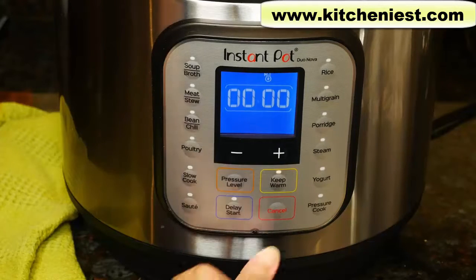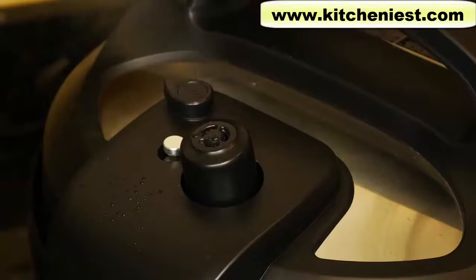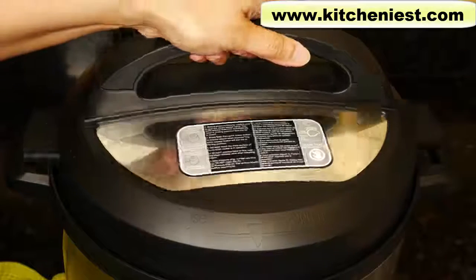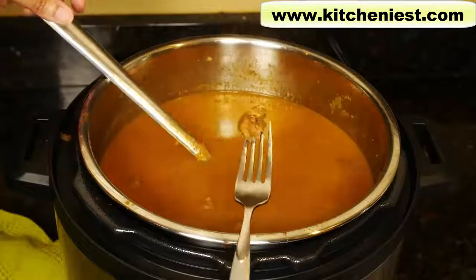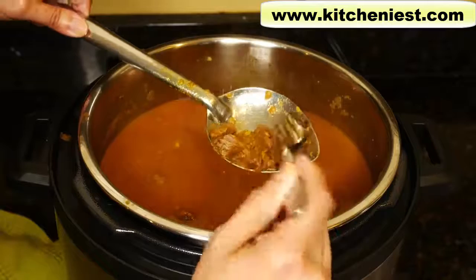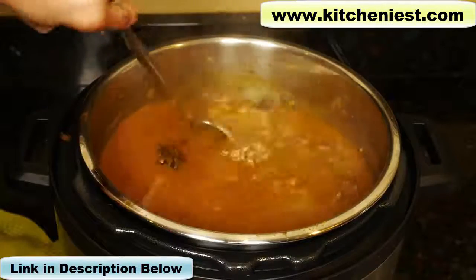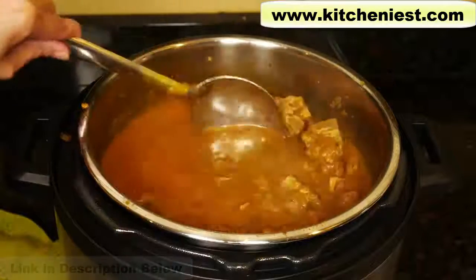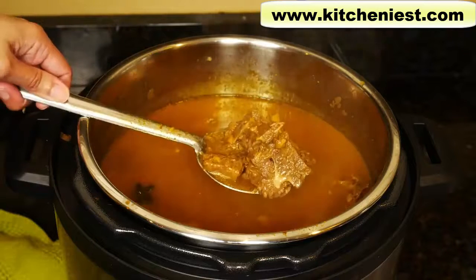It made it through the whole cycle. I'm going to hit cancel and do a quick release by pressing the quick release button down. The float valve dropped down — now we can open the lid. The meat's cooked nicely. You can see the bone is almost coming off from the meat. I'm really happy — I don't have to put this in a pot and cook it for two hours. Even this giant bone with a little bit of meat on it, the meat is cooked, it's soft, it's tasty. The maximum amount of lamb I've made in an Instant Pot before is three pounds, and that took 30 minutes. This took 35 minutes and it's perfect.